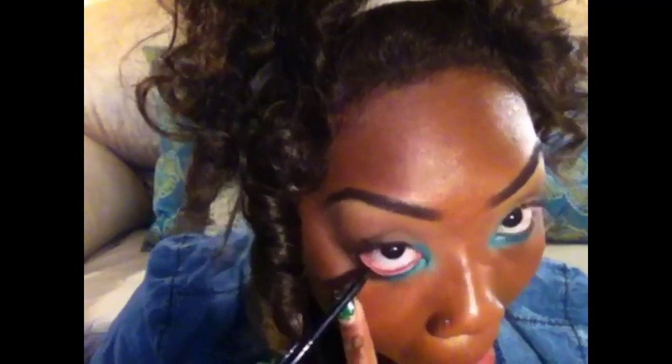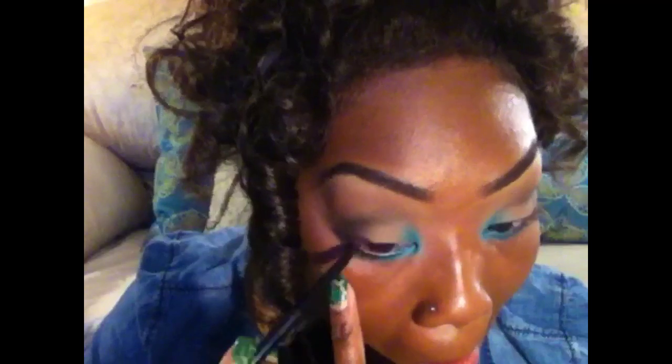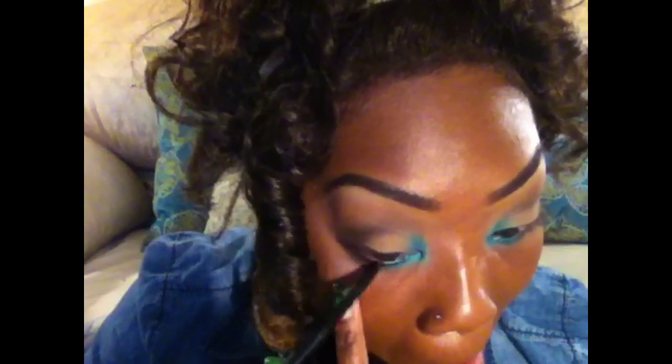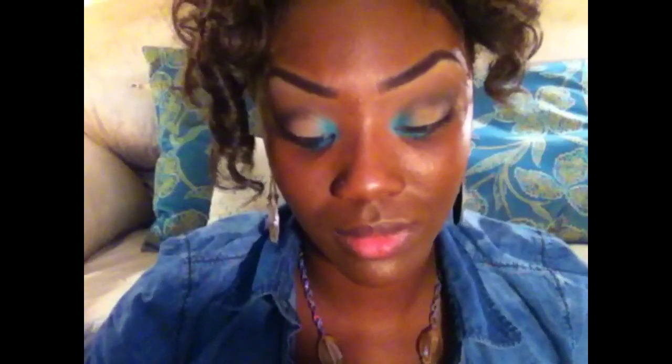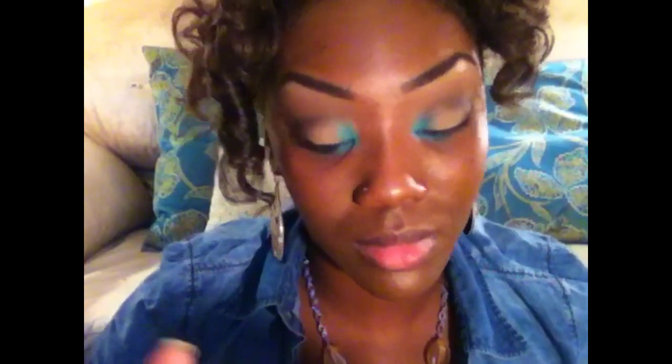Now I'm taking the Kiss Luxury Black Eyeliner and applying that to the rest of my bottom waterline as well as my top waterline. Then I'm taking NYC's Liquid Eyeliner to line my top lash line.